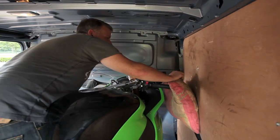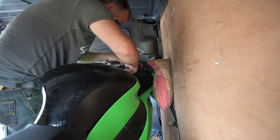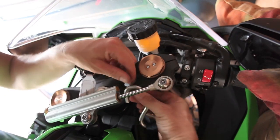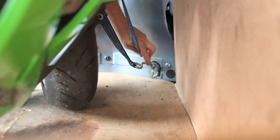Now the bike's in the van, we're going to run through the steps to make sure it's secured. First, put a cushion between the bar end weight and the side of the van to make sure nothing gets scratched. Secondly, run a ratchet strap up inside the fairing, over the top of the top yoke, and then back down again to the anchor point at the bottom of the van.